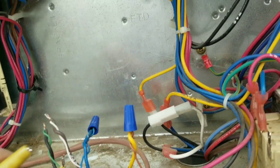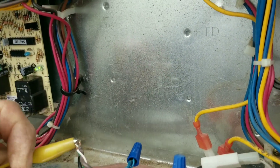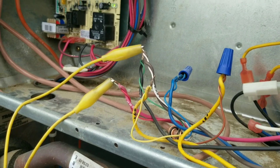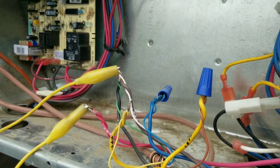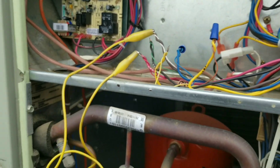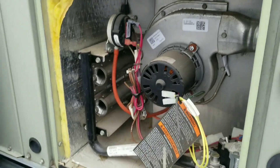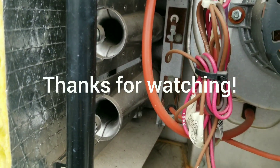We're going to go ahead and jump everything out and make sure heat and cool work. This was actually a no-cooling call. I jumped the heat out earlier with the blower disconnected and the inducer came on at least. And I jumped the cooling out and the compressor contactor pulled in. So it was definitely that blower circuit that was the issue. But we're just going to verify everything while we're up here and call this one good — make sure everything fires off.